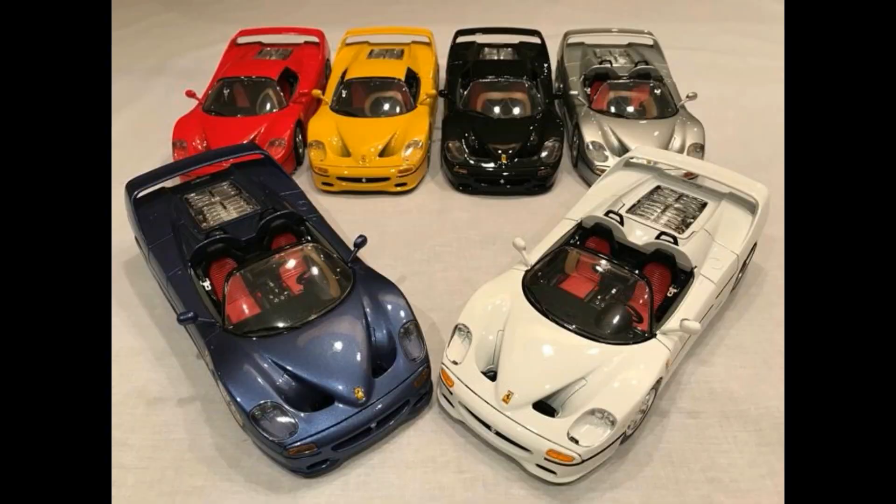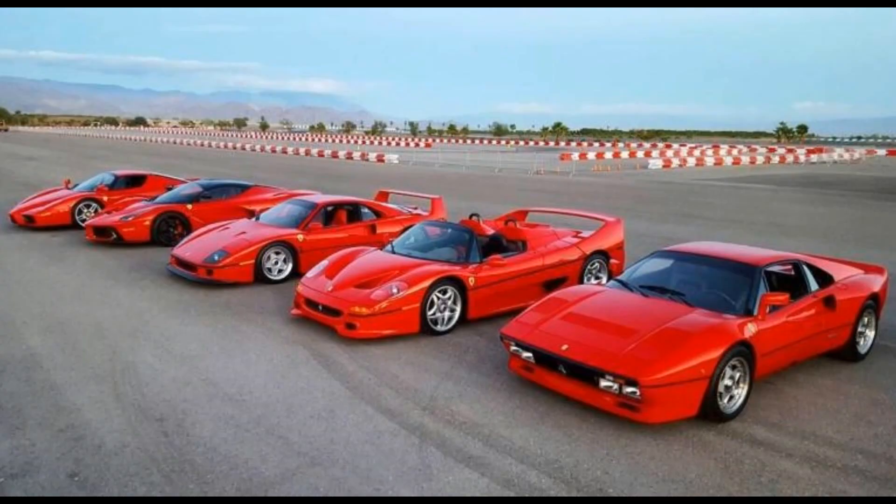Ladies and gentlemen, boys and girls, welcome back to another episode of Imperial Diecast. Today, I thought we'd talk a little bit about the Ferrari F50 in 1:18 scale.